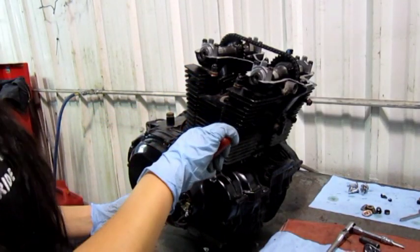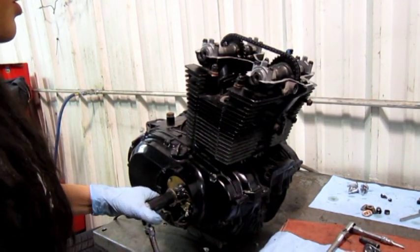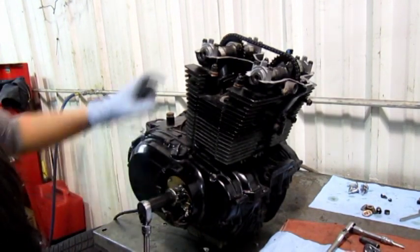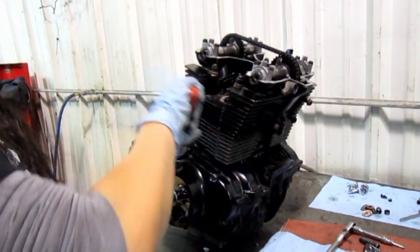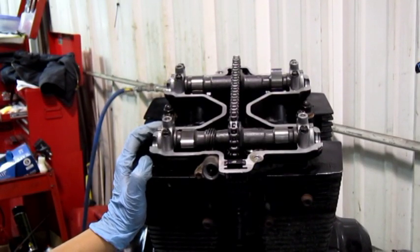Slowly go ahead and turn the engine. You'll feel a little bit of resistance — if there's too much, you want to stop in case something's wrong. Go ahead and spin it two turns. Once the RT is lined up, at this point you want to check all your valve clearances just like you did before.